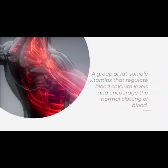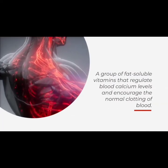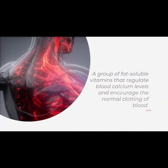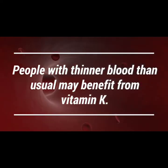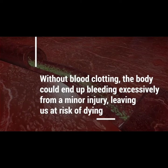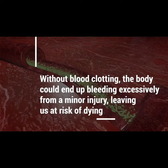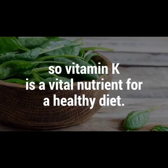One study even found that pregnant women who consume vitamin A — another nutrient found in high quantities in spinach — can boost their baby's immune system for life. Number four: it encourages blood clotting. Just a small serving of spinach contains a high amount of vitamin K, a group of fat-soluble vitamins that regulate blood calcium levels and encourage the normal clotting of blood. Without blood clotting, the body could end up bleeding excessively from a minor injury, so vitamin K is a vital nutrient for a healthy diet.